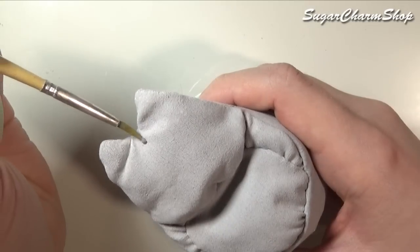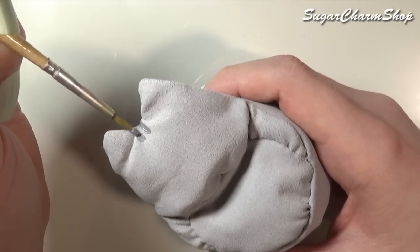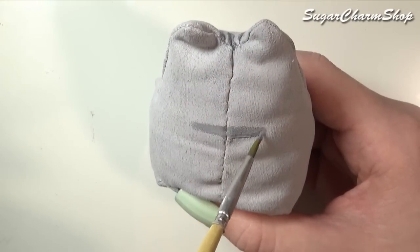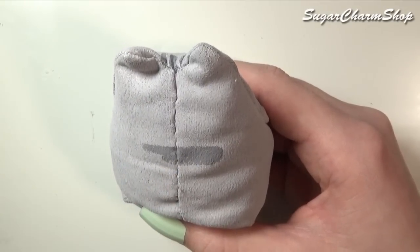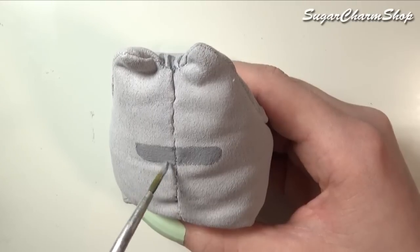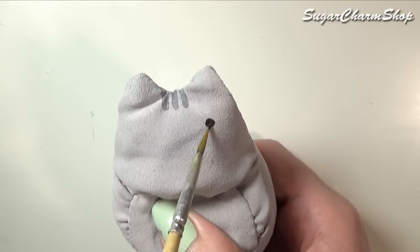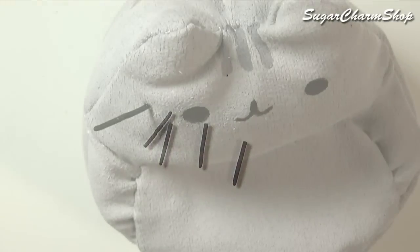Glue the opening shut and the basic chair is done. To finish off, you just want to paint on the facial features and the stripes. And for the whiskers, I just glued on some baked polymer clay, but you can also add some leather cord.